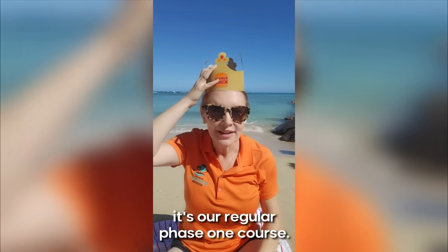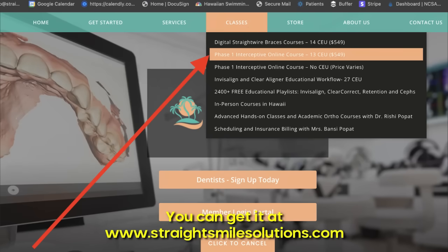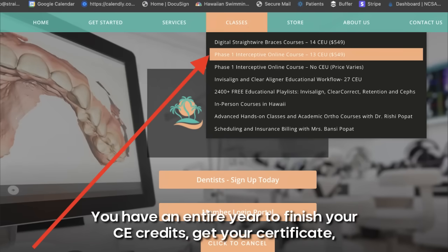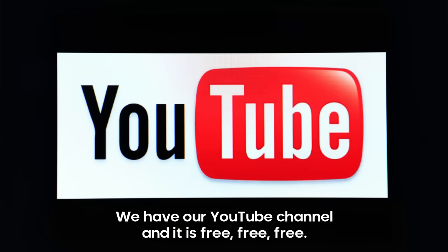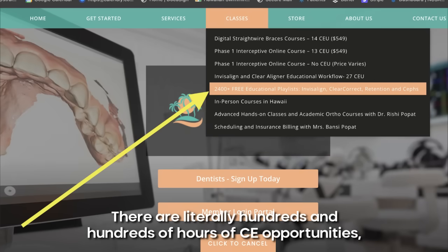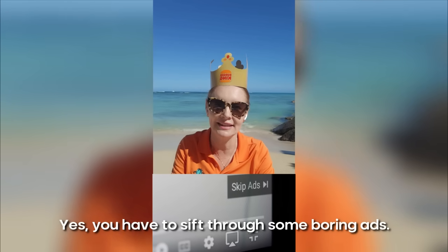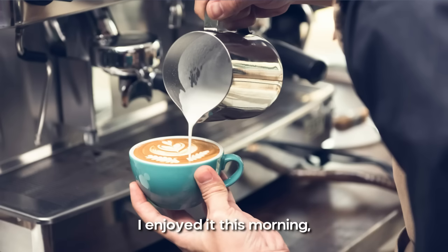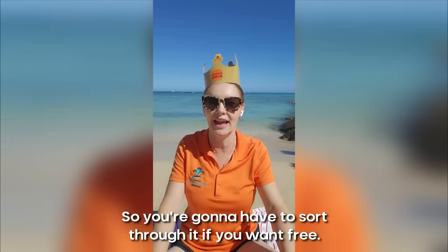Number one is the way we've always had it — it's our regular phase one course. At the time of publication, it's $44 per CE unit, and it's 13 CE units. You can get it at straightsmilesolutions.com. Very easy to find, very easy to take. You have an entire year to finish your CE credits, get your certificate, and start implementing — and we're here to help you. The second way has always been available as well — we have our YouTube channel, and it is free. There are literally hundreds and hundreds of hours of CE opportunities without the CE units, but you still get the education. Yes, you have to sit through some ads, but the information is there.